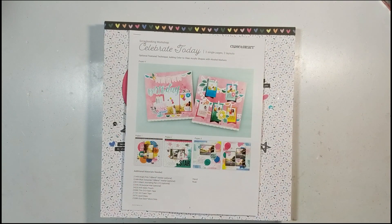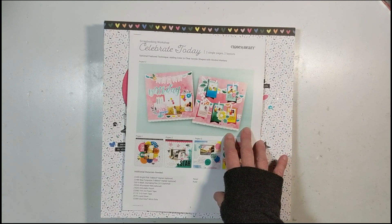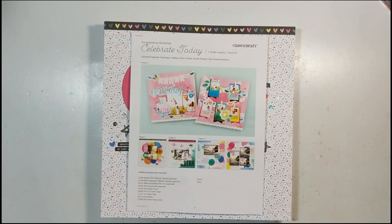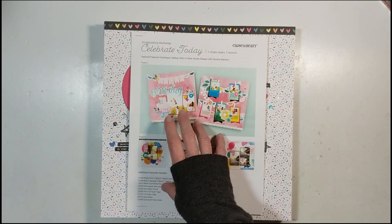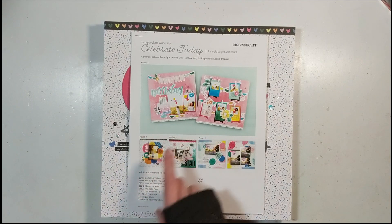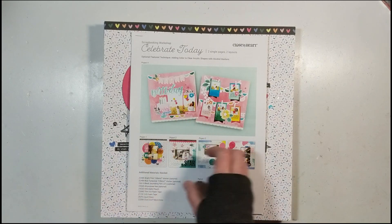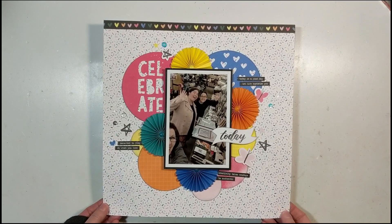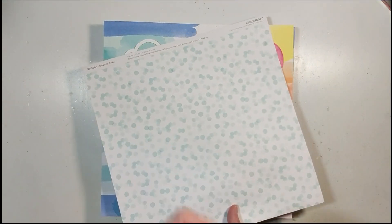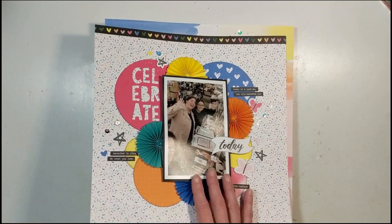These next six layouts I posted February 7th. I've been enjoying the workshops from Close to My Heart because I do lose my mojo, so that makes it easy — especially with these die cuts, I don't have to get out my Cricut, even though a goal for 2020 is to use my Cricut at least once a month. This is a single page right here. I even bought a second set of this paper because I love both the A side and the B side.